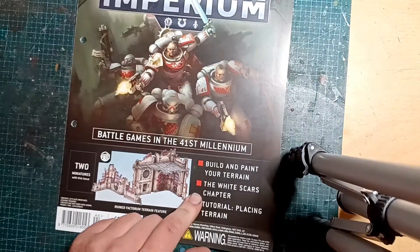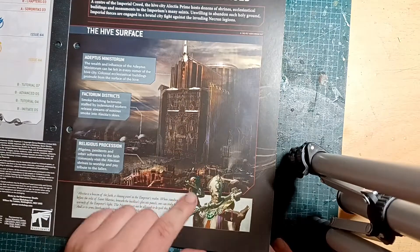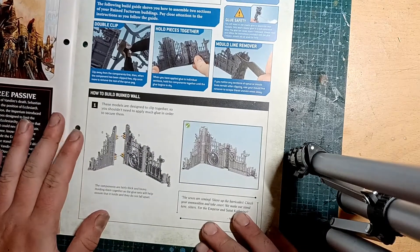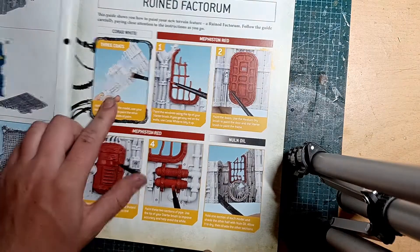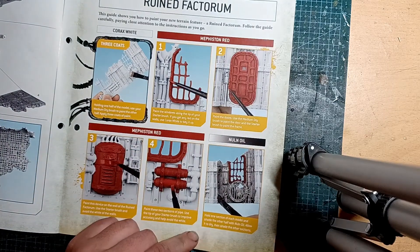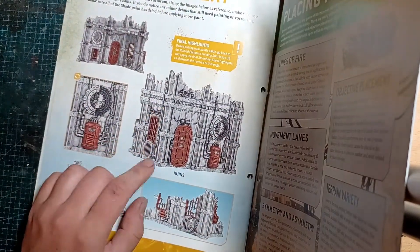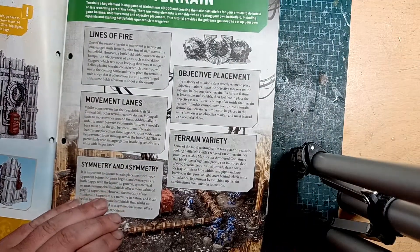We've got an article about the White Scars and placing terrain. That's cool - that's not ruined 40k. About the White Scars - a friend of mine runs White Scars in 30k. Now to build our terrain pieces: paint it white, paint it just red, then ink it. Very cool dry brushing. A lot of terrain just gets done silver and dry brushed. There's also a section on how to place terrain with some examples.